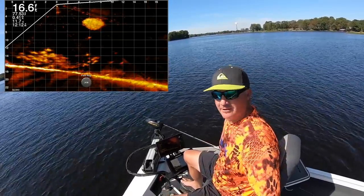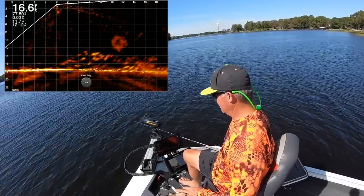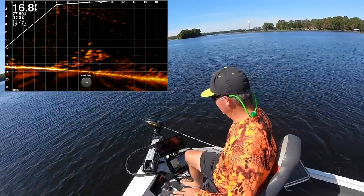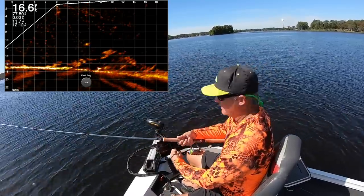You see that school moving in right there — that's amazing, that's a huge school. They typically will go back to the pile that they originally were at. Those are the same fish; they just moved in again. So I pitched down to them and they'll stay there, and then I'll spook them maybe a little bit and they'll move off and come right back.